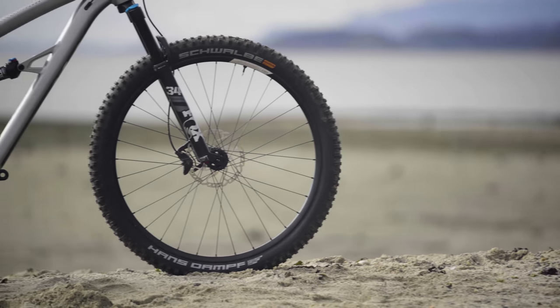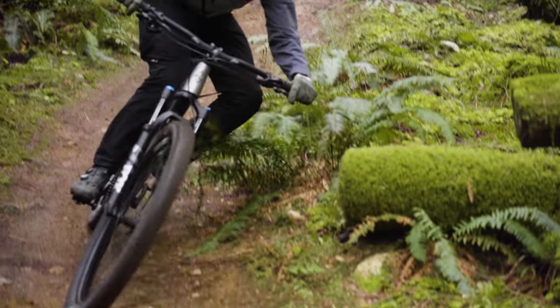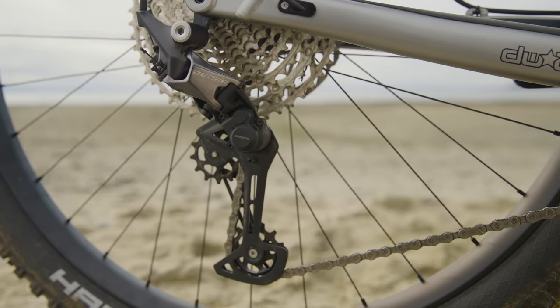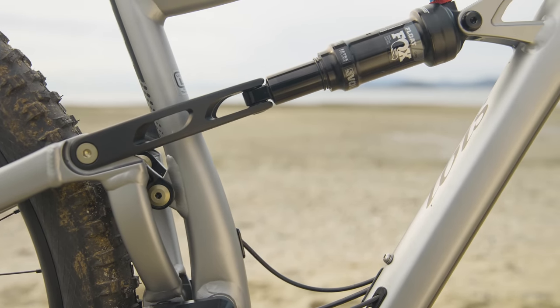Let's get into some of the details about the components. The standouts for me include those Schwalbe tires that come stock. Tires are not inexpensive, and this isn't exactly an inexpensive bike at three grand, but at least you won't have to upgrade the tires — they definitely suit the bike's intentions quite well. The other standout is the Shimano drivetrain, which shifts so damn well. And then the Fox suspension — that Rhythm Fork and the Float shock — this stuff just works really well. It might not have all the dials of the more expensive stuff, but you don't need it.